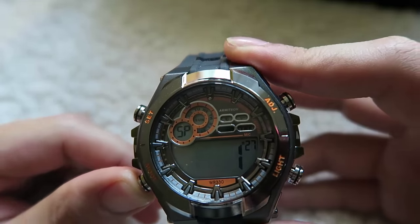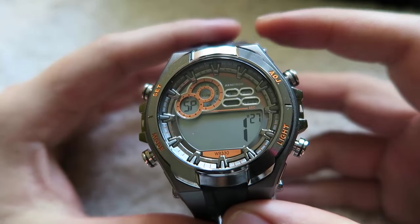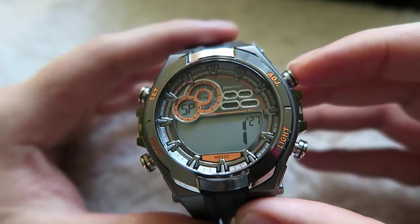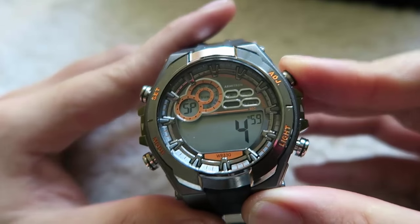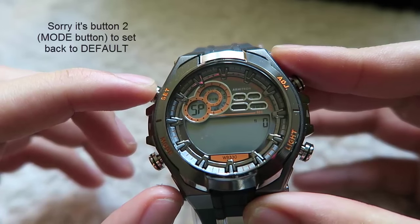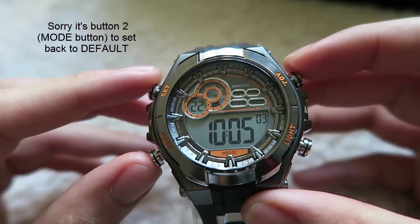The first thing you will see when pressing button 2 is the SP mode, which is the stopwatch function. You begin the time by pressing the ADJ button 3 once, and to pause it, you press it again. To reset the stopwatch function, press the Set button 1 to reset it back to 0. Press button 3 again to go back to your default, which is the time.